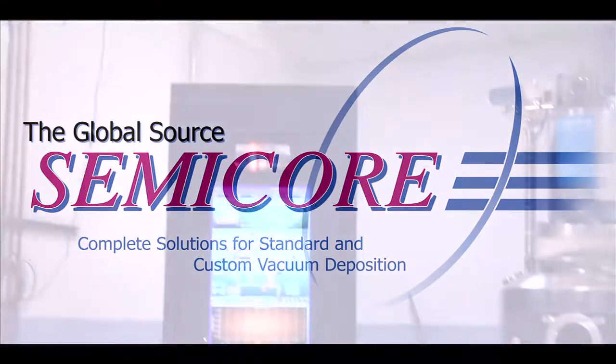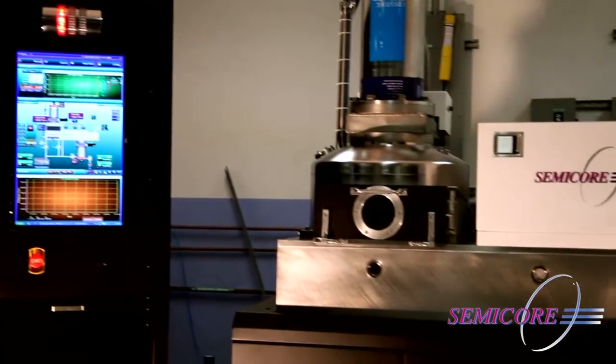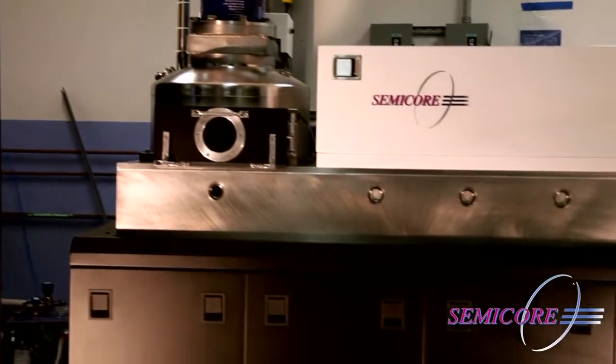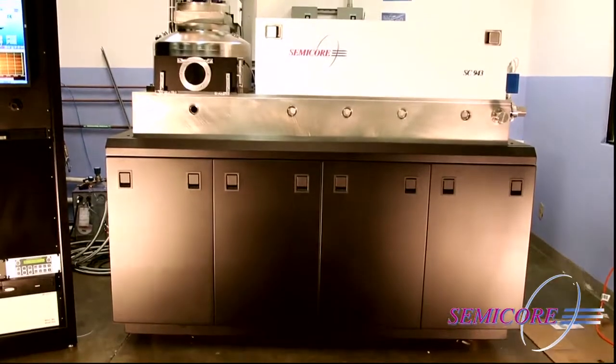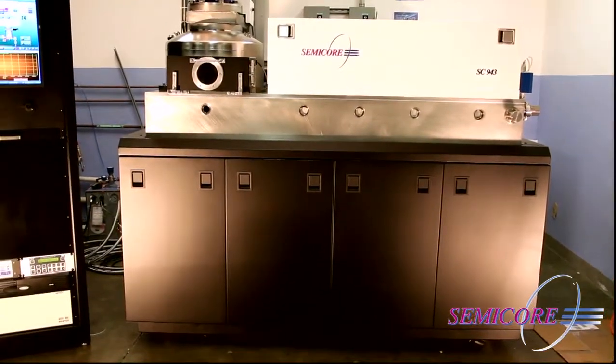Semi-Core is a worldwide leader of thin film deposition equipment, and Semi-Core's 943 series is an extremely versatile dual-chamber load lock, high-throughput inline sputtering system.